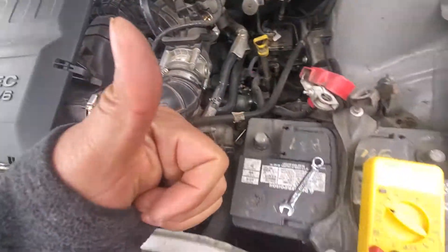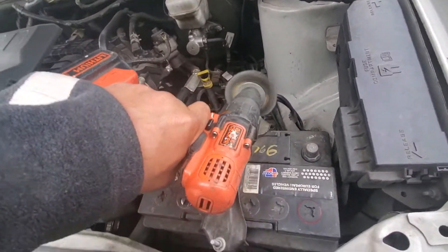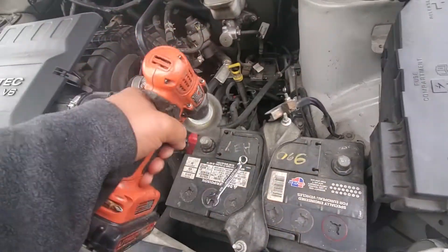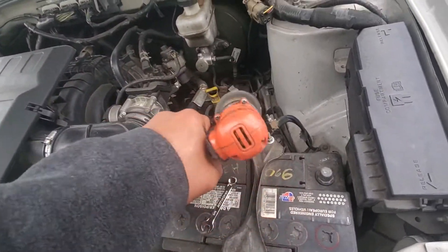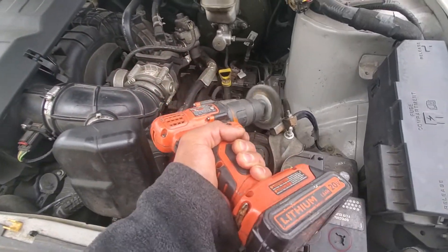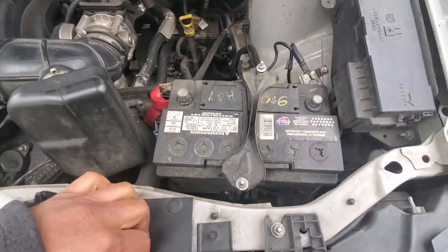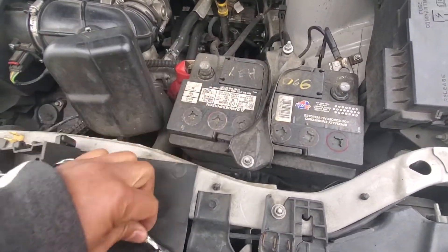This is how I simply clean the terminal. I need two hands to clean the whole thing. Okay, I'm going to try a different battery.